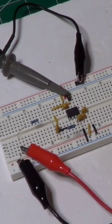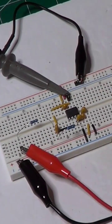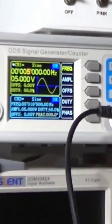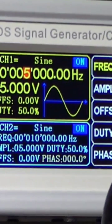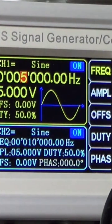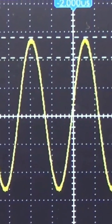I have connected my function generator on the input of the filter and the oscilloscope on the output. Here is the function generator, and you can see right now we have a sine wave of 5 kHz and 5 volts peak-to-peak. On the oscilloscope we can see the effect of the filter at this frequency.